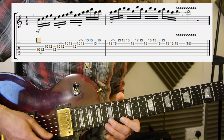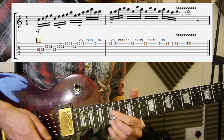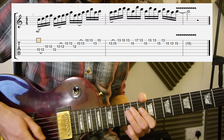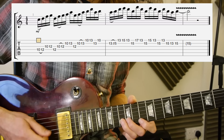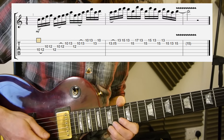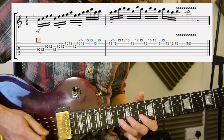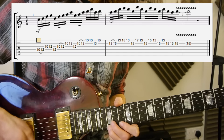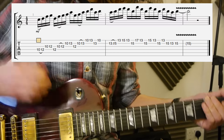Then you've got 13 on the first string, 15, 13, 15 on the second string to finish with a bit of vibrato. I'll play it all slow for you now — here we go. Once more. And that was it.